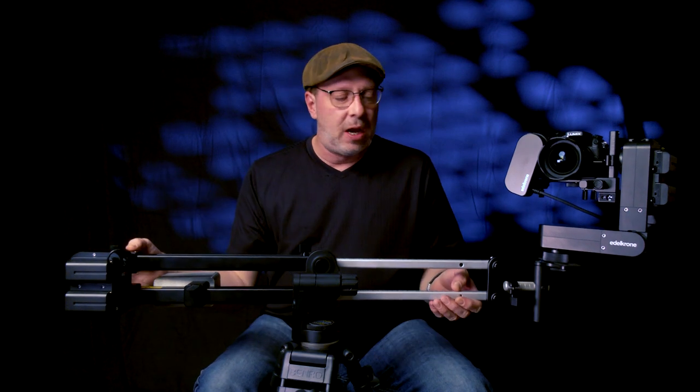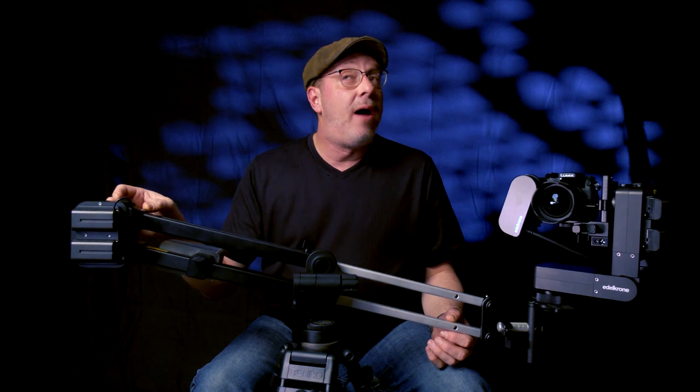There's another knob on this unit — I'm going to start calling it the 'do not touch' knob, because when you look up information about what it does, it just says don't touch it. If you dig a little deeper, you'll find that if the Jib One has micro-vibrations while you're using it, you tighten this knob to dampen them; otherwise, don't mess with it. Update: we reached out to Edelkrone before posting this video and they let us know this knob does a bit more than we thought — we'll cover it later.